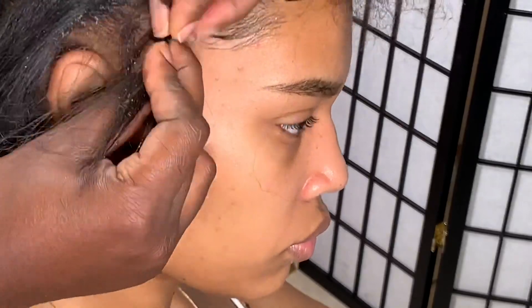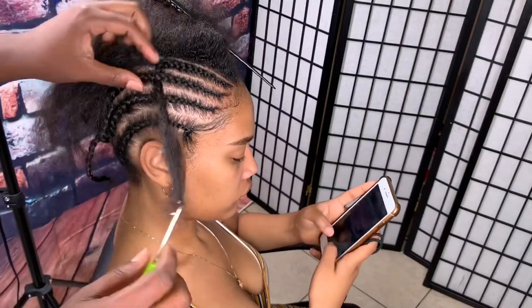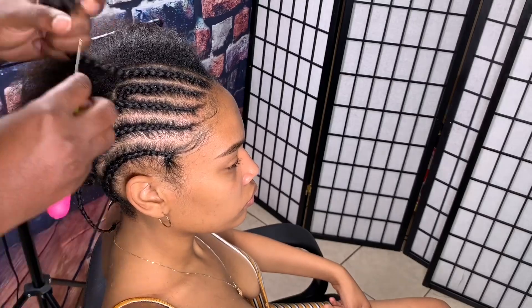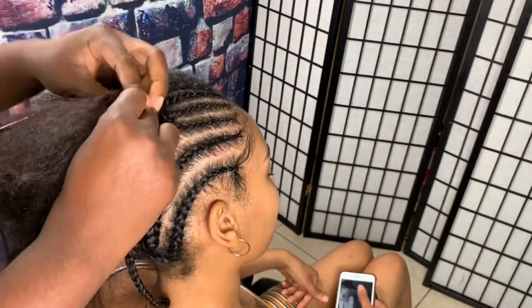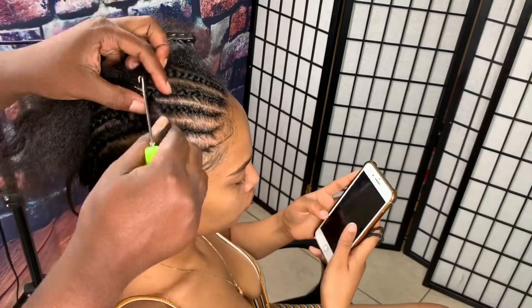Now let's talk about the braid pattern. Please make sure you don't braid anyone's hair tight, especially at the very beginning of the cornrow. What I'm doing here is creating parts so she'll be able to flip her hair left, right, and middle.